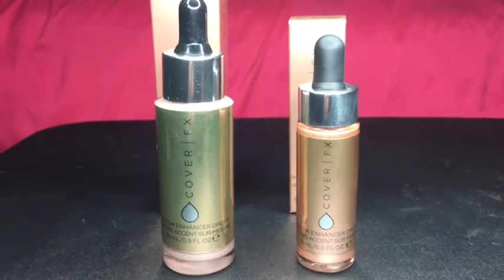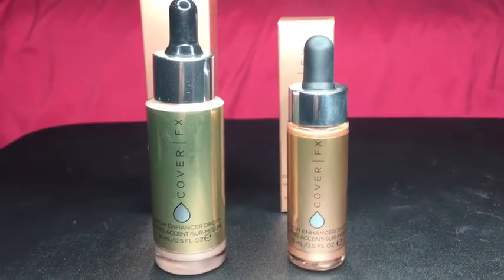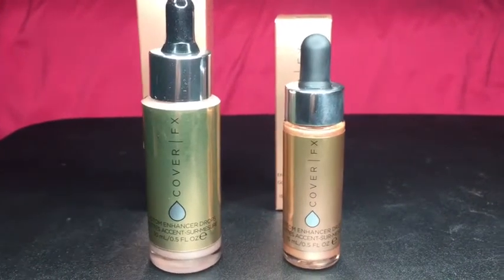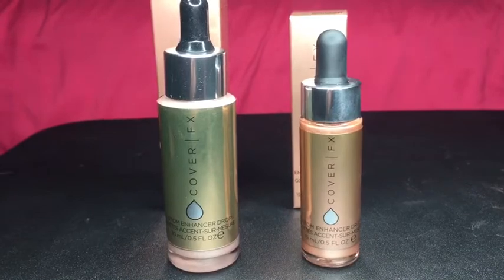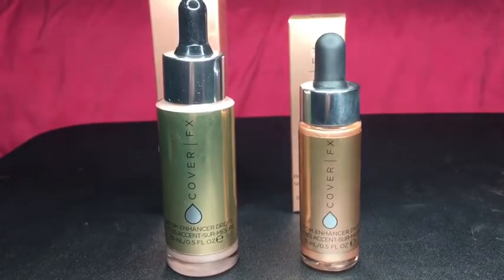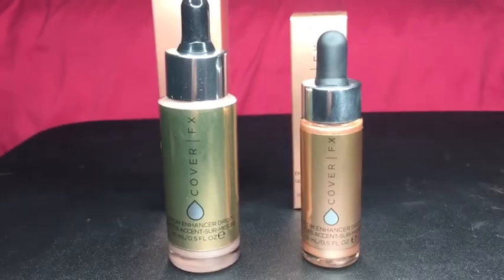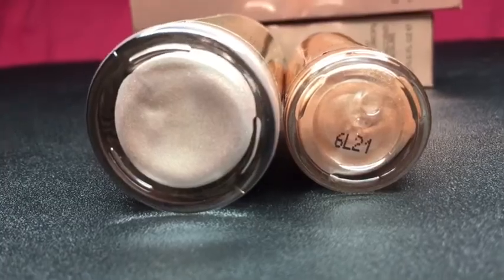The fake one is on the left, the real one is on the right. The fake one has 30 milliliters so it's twice as big as the real one. I checked on the Cover Effects website and the biggest size of these droppers is 15 milliliters, so anything bigger than that is fake. The bottom only has a lot number which is 6 out to 1 — the fake one doesn't have one.